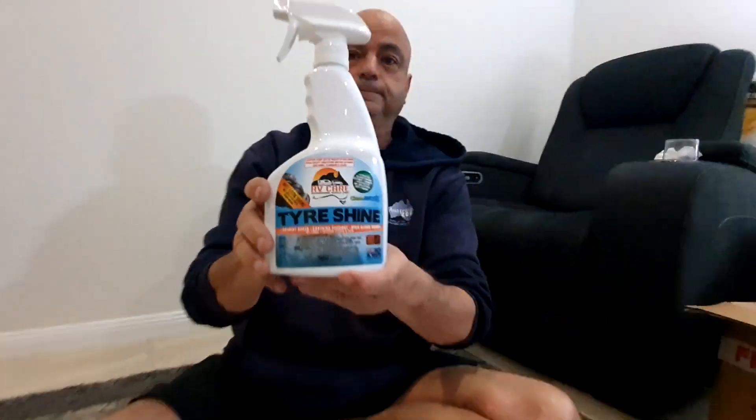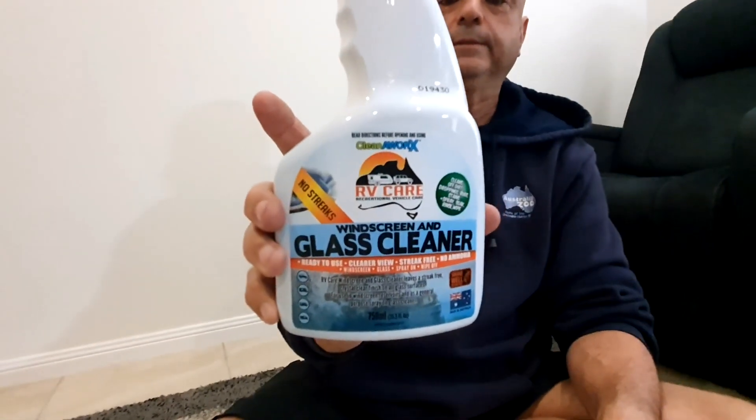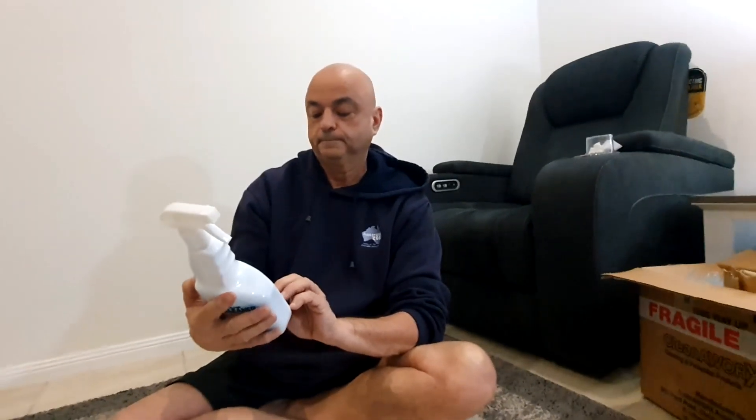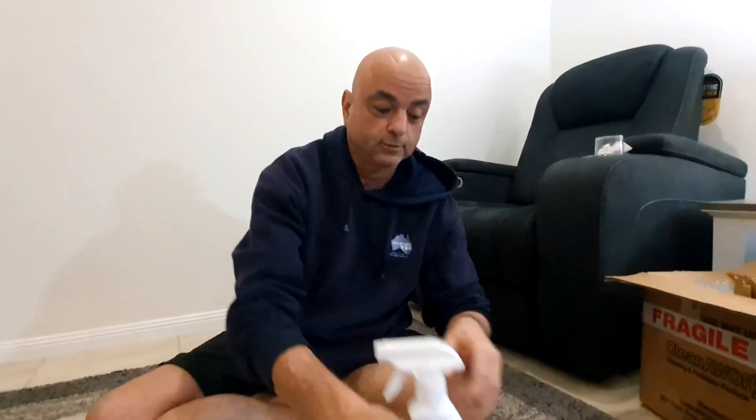Tyshine - long lasting silicone and solvent-based wet look high gloss. Dries and will not splatter onto paintwork. Suitable for use on all types of tyres, rubber, exterior plastic trim. Next is the glass cleaner - concentrate, streak free, no ammonia, which is great. Use in windscreen reservoirs or as a general purpose spray-on glass and windscreen cleaner. Can also clean solar panels and is safe on all paint, trim, rubber, vinyl and tint.